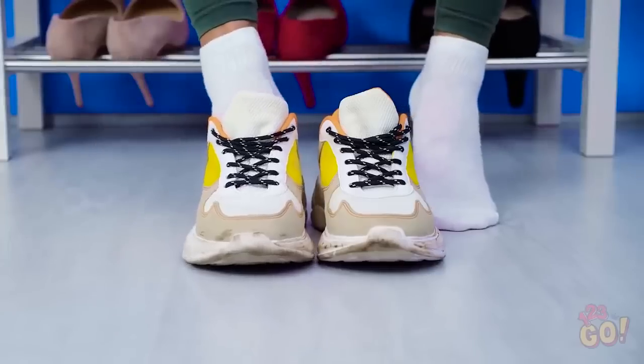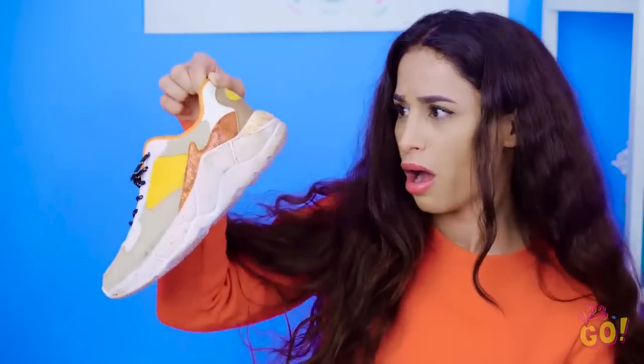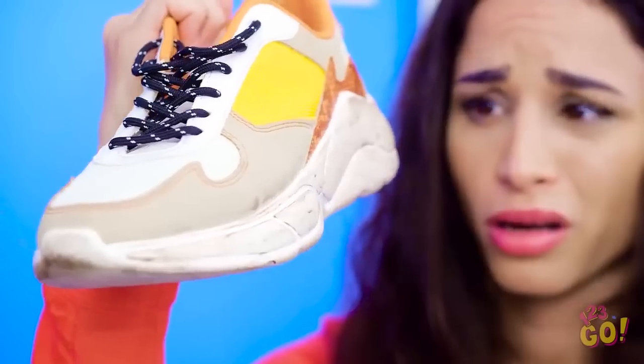Ooh, those things are really dirty, girl! How did I not notice how dirty these got? Ugh, my favorite shoes are ruined, aren't they? Or are they? I have a brilliant idea!